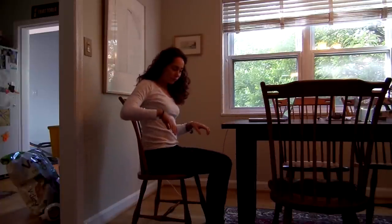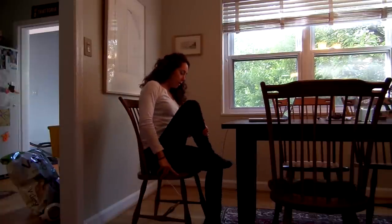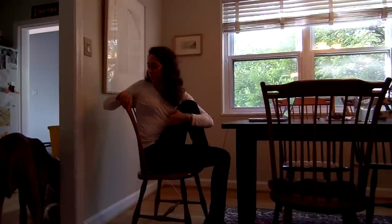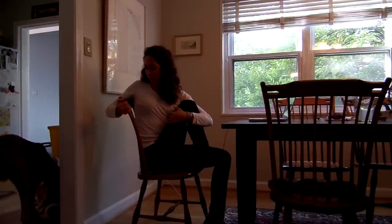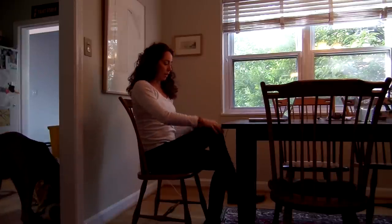And then from here, I want you to take your right foot and step it on top of your chair and draw your knee into your chest. Take your right hand to your chair and pull back with both hands so you're getting a nice twist here. Great. And then just take your right hand and release your right knee back down.